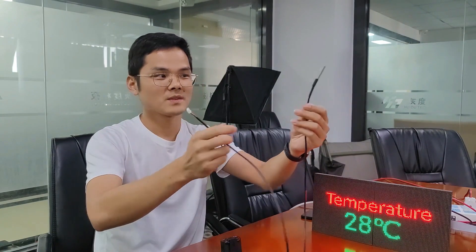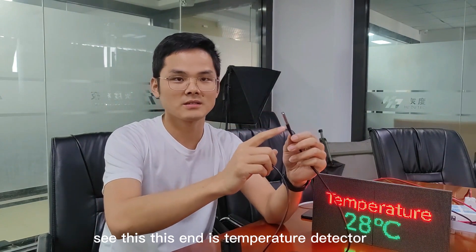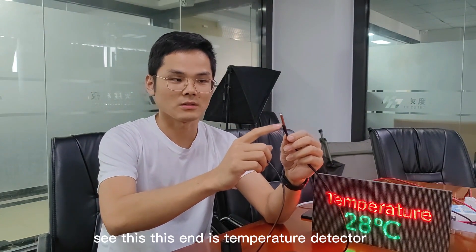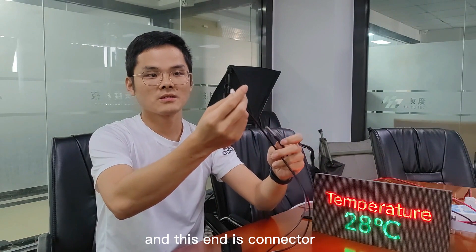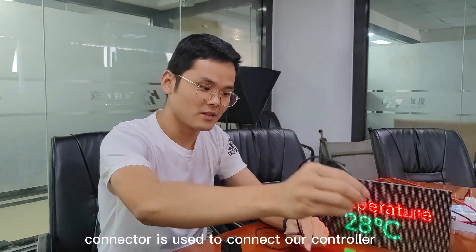On the hand, this is the temperature sensor. This sensor is about 1 meter long. This end is the temperature detector, and this end is the connector.